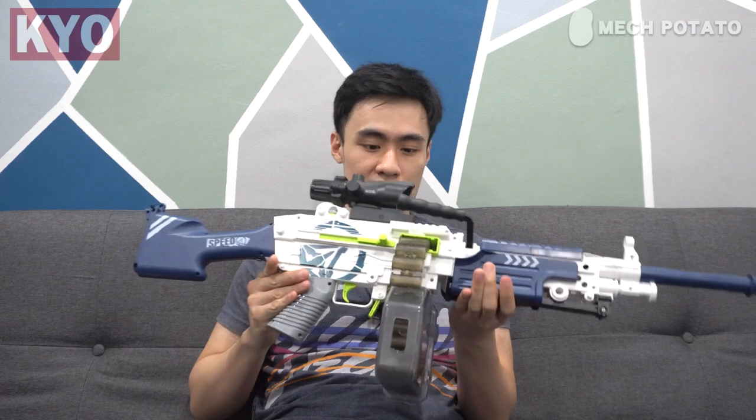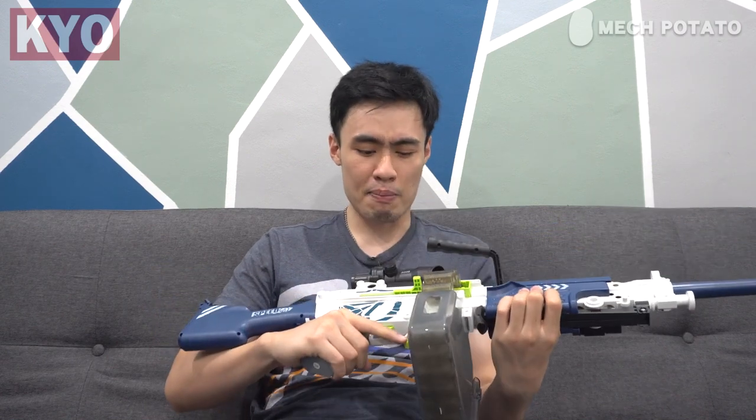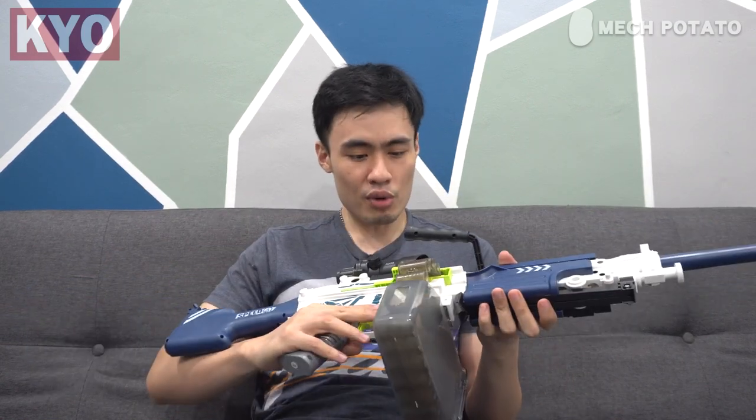One of the most surprising things is that this blaster actually shoots pretty straight. So far I didn't experience any jam whatsoever. The firing mechanism kind of reminds me of the Nerf Stampede — I think it uses basically the same system. For some people that might be a good thing, because there are people who don't really like flywheel blasters because of the revving noise.